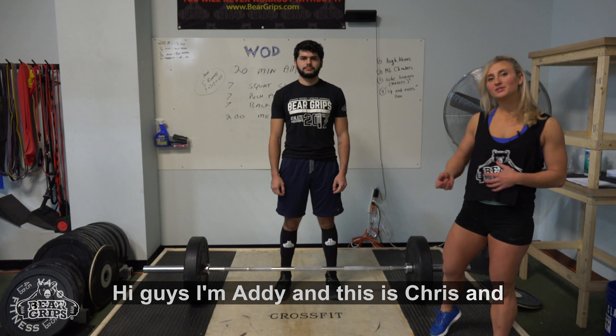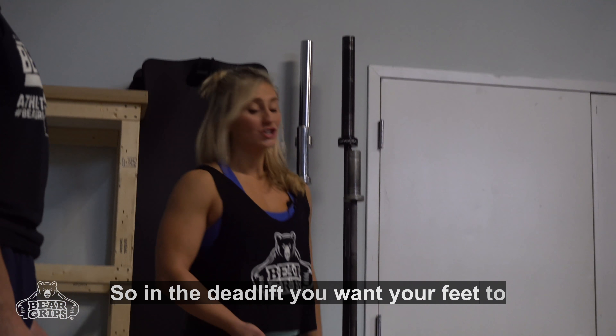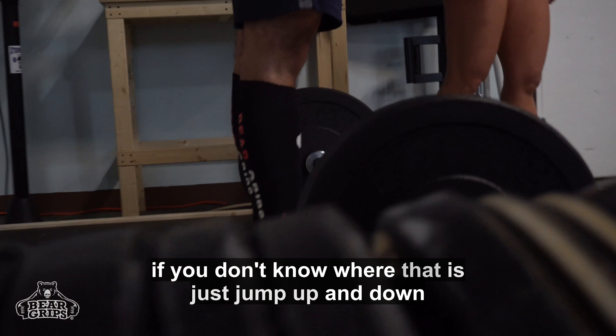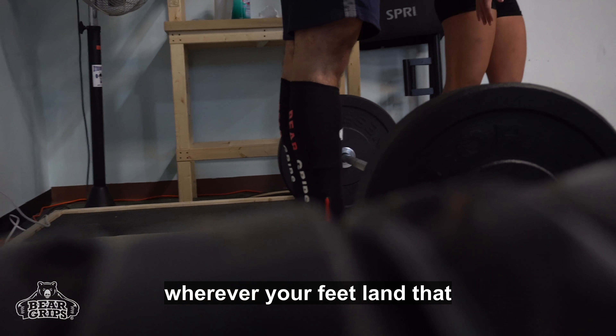Hi guys, I'm Addy and this is Chris and we're going to be going over the deadlift. In the deadlift, you want your feet to be narrow, directly under the hips. If you don't know where that is, just jump up and down — wherever your feet land, that should be good.